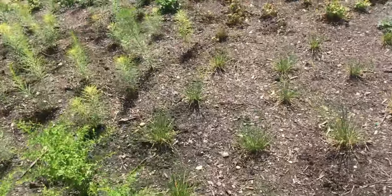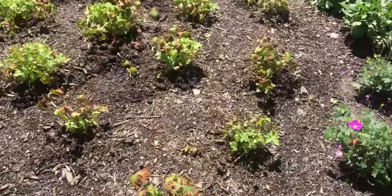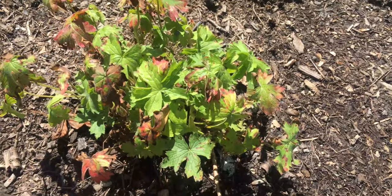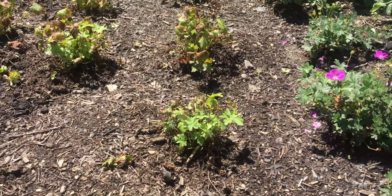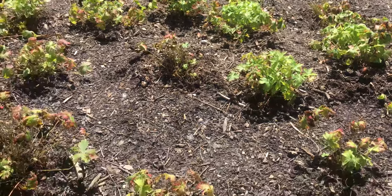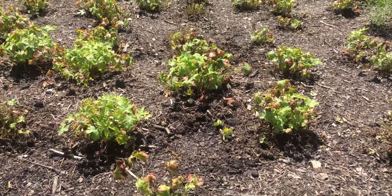This is a geranium rose clare — you can see the new growth coming out of the center of the plant. It was the heat, humidity, and watering that caused a bacterial infection. A lot of geraniums get a bacterial problem; rose clare gets a little more in our area because of the high humidity. But we're seeing nice new growth because they've cut the watering down to once a week now.